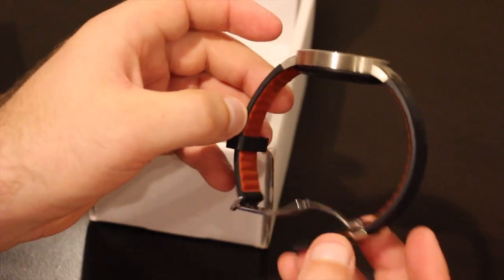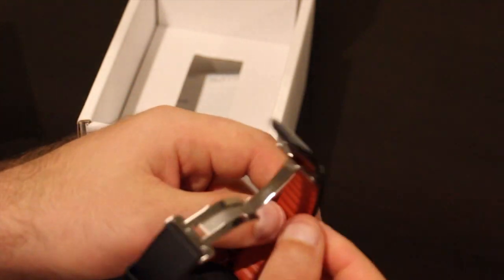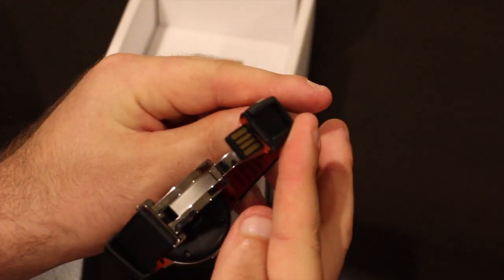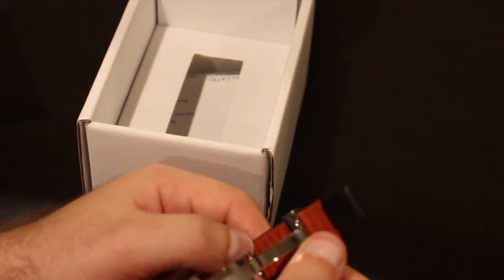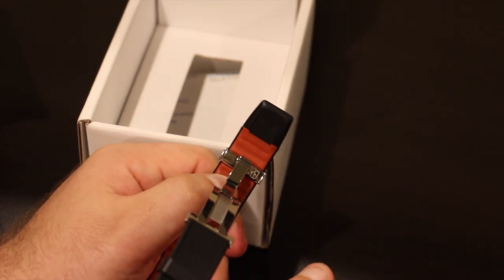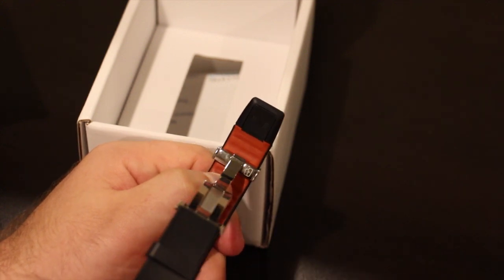One really nice thing about this — and something I was a little hesitant about at first — is this built-in charging strap. The end of the strap just pops right off and you've got a full, working USB 2.0 connector right there. You can plug this into any computer or any smartphone charger. The thing takes one hour to charge. That's it — put it somewhere for an hour and it'll be fully charged.